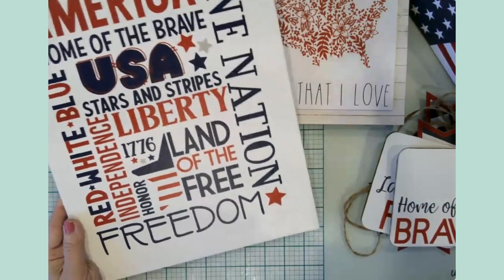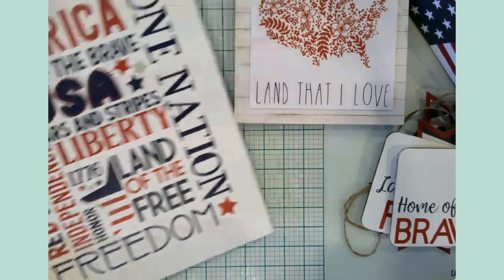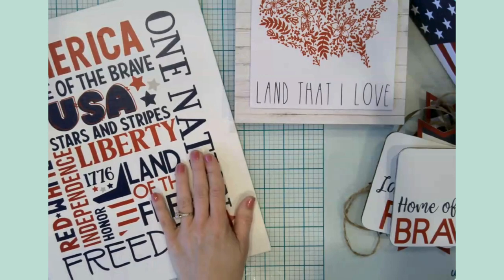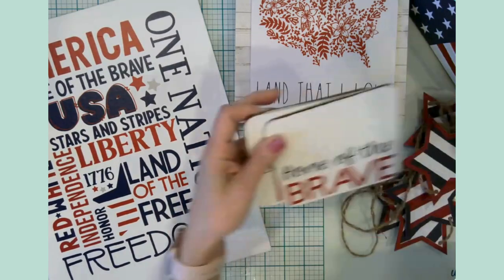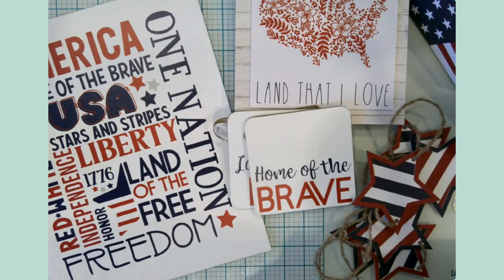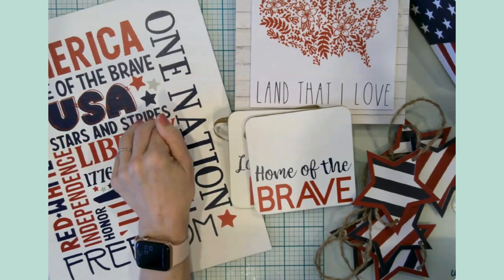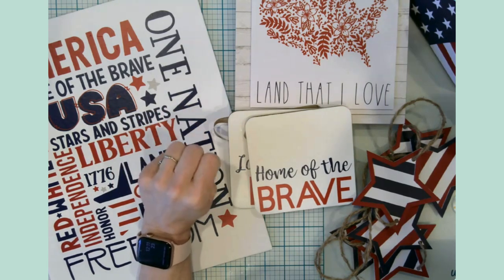I'm having a really hard time picking a favorite. I think maybe the subway art might be my favorite for today — who knows, maybe I'll change my mind in five minutes! I hope that you found this video informative, inspiring, and helpful for you to get a jump start on your Fourth of July decor and party settings.